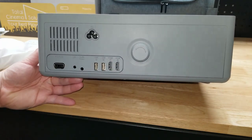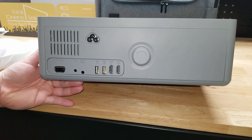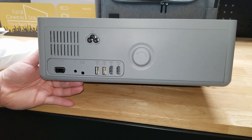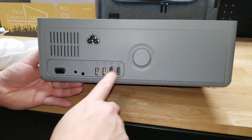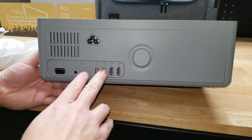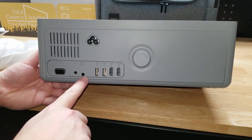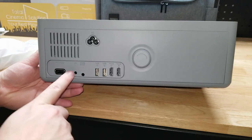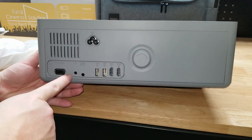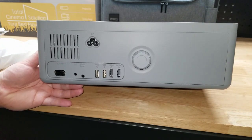We have two HDMI ports. You'll be able to plug in a PlayStation, an Xbox, a DVD player, a Fire Stick, a Roku box — anything that's HDMI. We have two USB ports, so a flash drive or external hard drive if you have videos on there. We have an audio output jack, another IR receiver for the remote, and we can also plug into a computer with the port on the end.